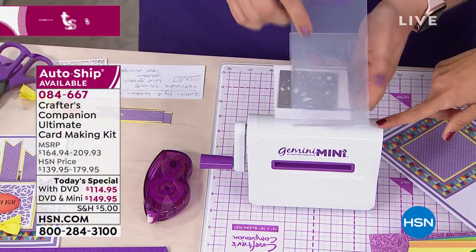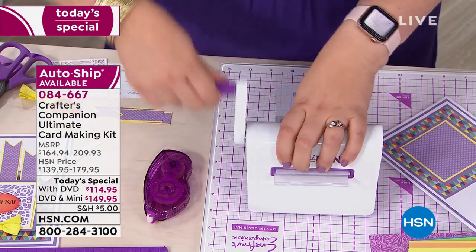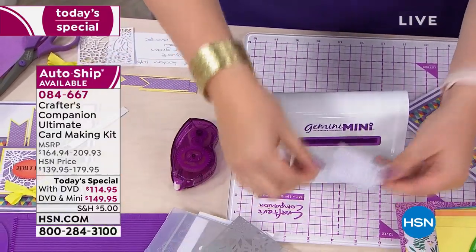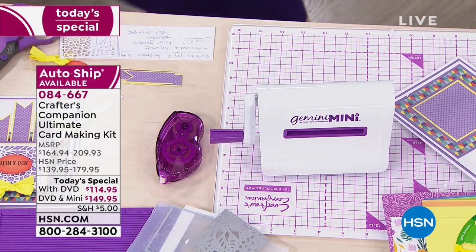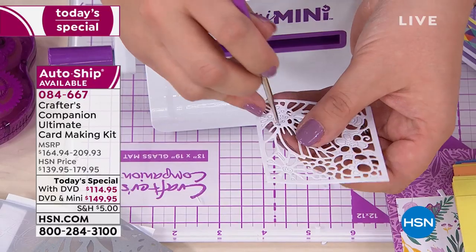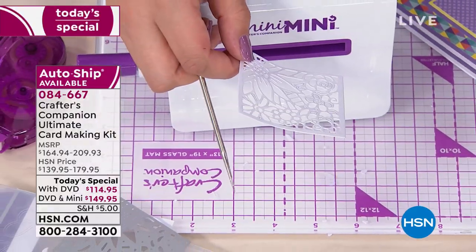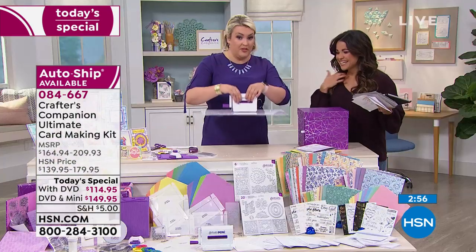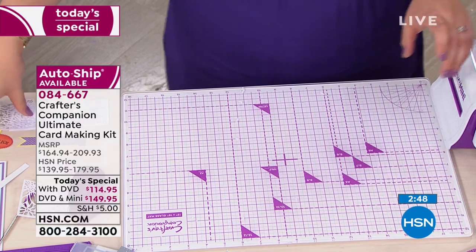Once that supply is gone, it'll be next year before there are any more Gemini Minis. Sarah demonstrates popping out all the intricate die cut pieces, showing how the suction cups hold the machine down to the base — it'll actually lift the whole weight of the machine, which is all about performance and a great finish. Heads up: in these final three minutes, if you want the kit including the Gemini Mini, we have fewer than 700 left total.